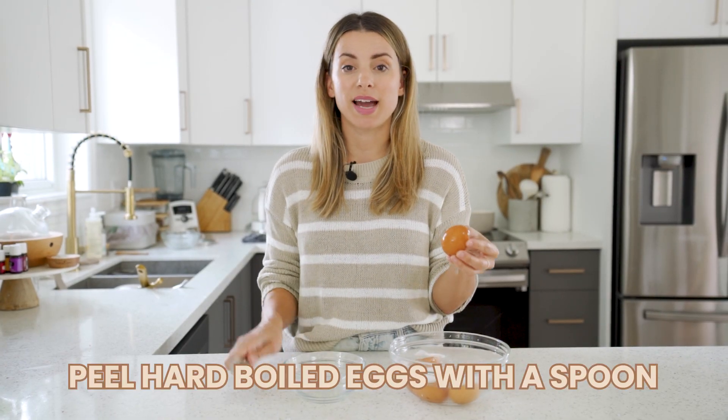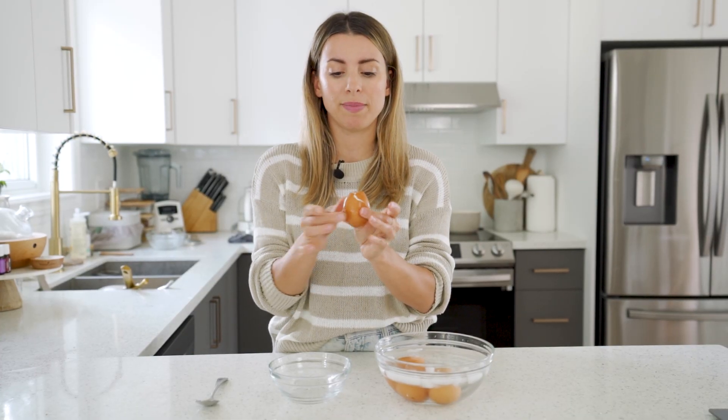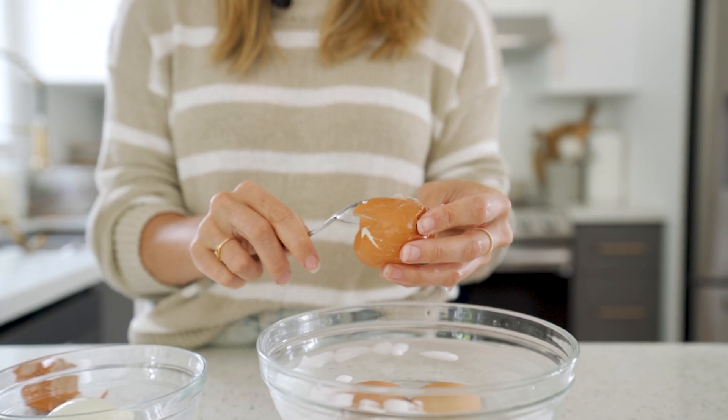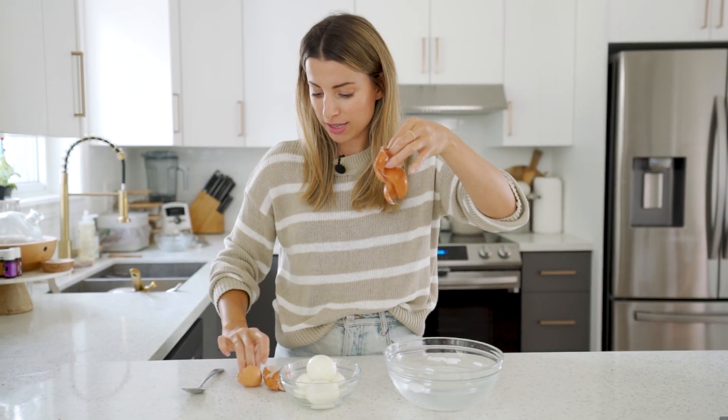The best way to peel your eggs is to crack them with the back of a spoon. I didn't even know this was a thing until I showed my mom — she had no idea. Even just doing that makes it so much easier to peel, and then I take the spoon and slide it underneath the skin and it literally just peels right out. All the shells came out in one piece — very satisfying.